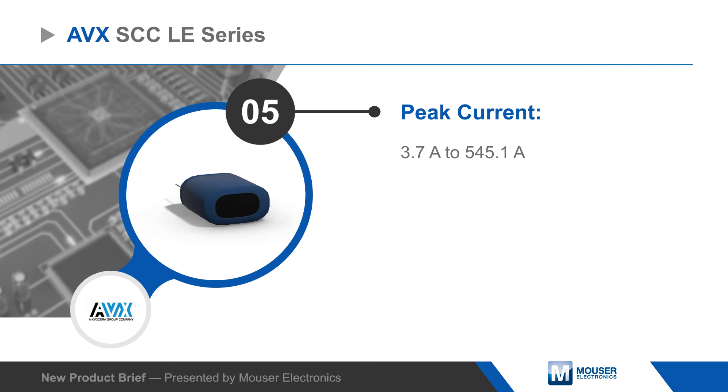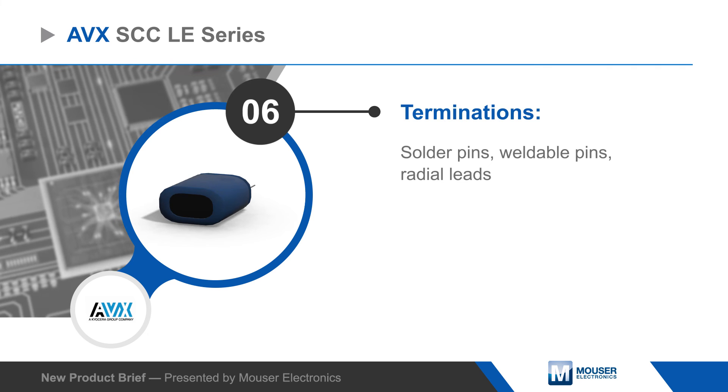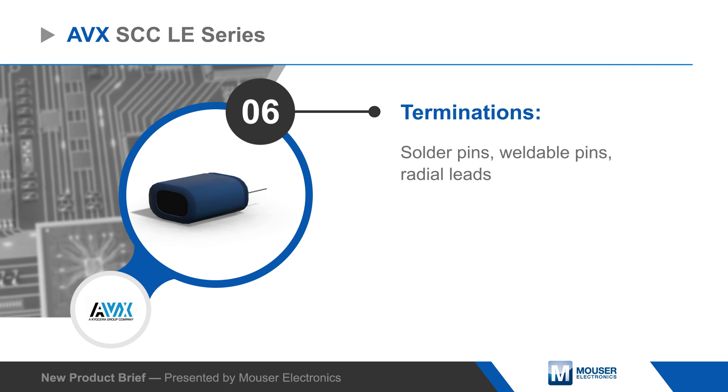The SCC LE supercapacitors are available with solder pins, weldable pins, or radial leads and are compatible with hand reflow and wave soldering processes.